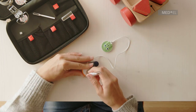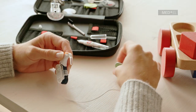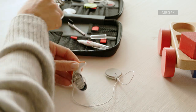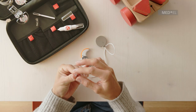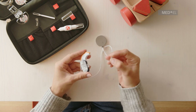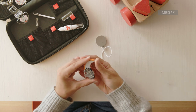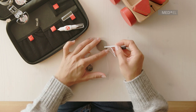Remove the earhook with the pin removal tool and replace it with the earhook cover by gently pressing it upwards. To insert the pin, you can use the magnetic end of the brush.